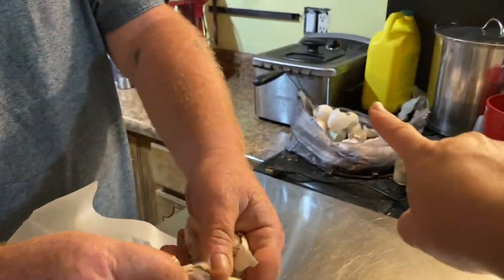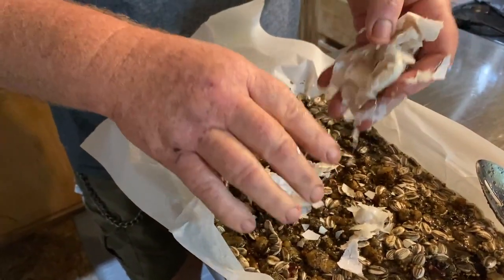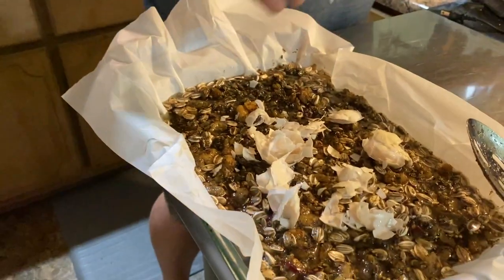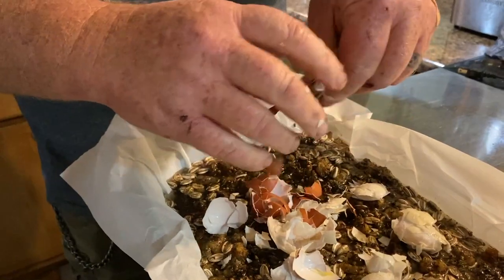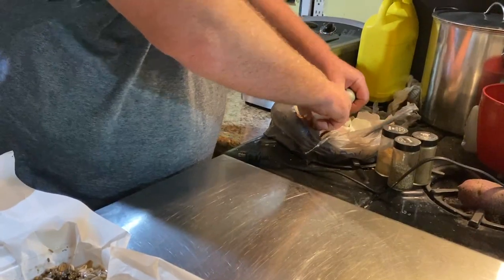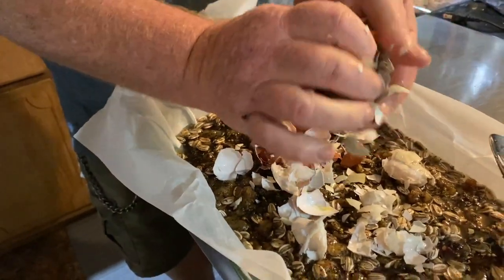So what did you forget, honey? I forgot the eggshells! We had them sitting over here — we're going to put some eggshells into this. Extra calcium, right? Yeah, good for the chickens. It's a good thing it's still pretty hot, so we can still mix them in.